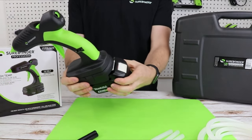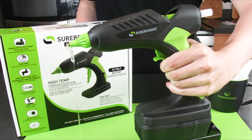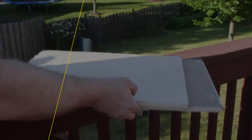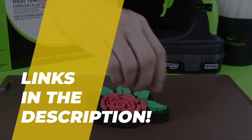Hot glue guns are always handy and make it easier to complete all kinds of crafts and DIY endeavors. But since these tools have subtle differences that make them suited to various projects, we've tested the top glue guns on the market to help you pick the right one for your needs and your budget.